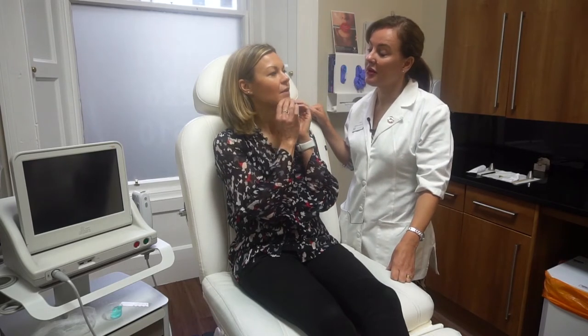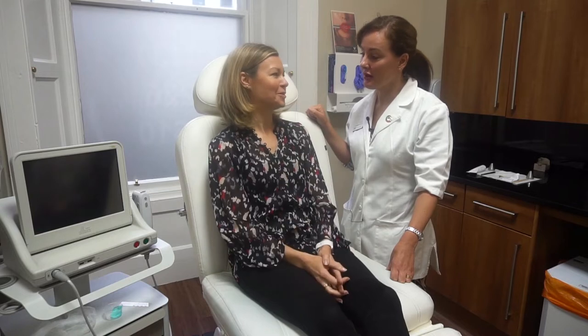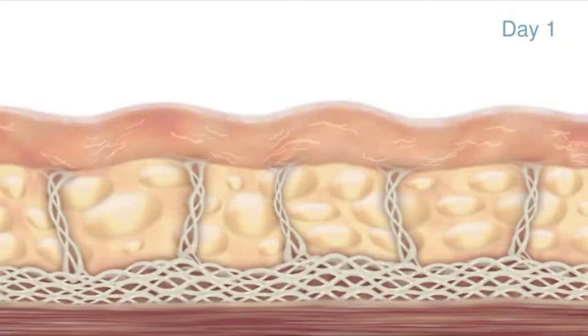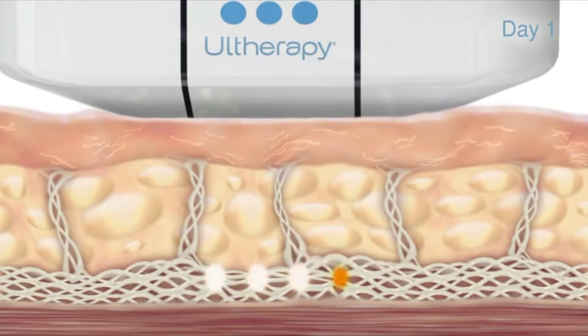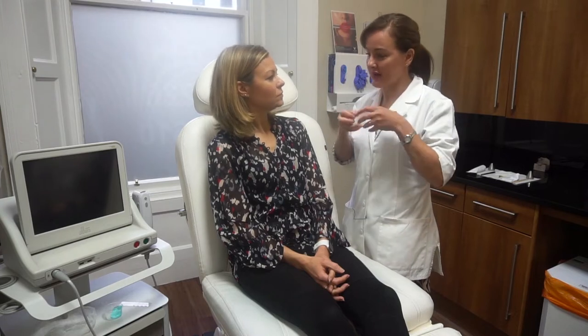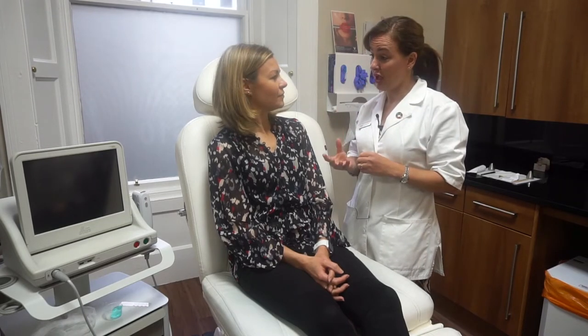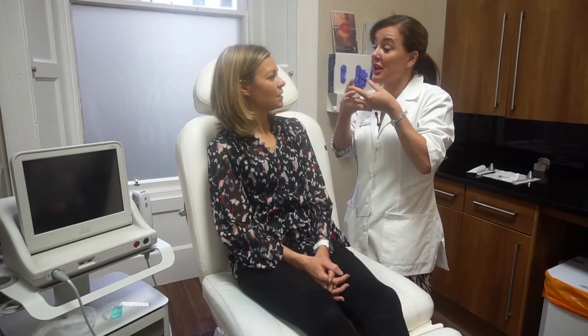I feel like I've started to sag a little around here and I've always had a bit of a pouch under the chin — just generally in this area there's a little bit of downward movement. We're going to reverse that by introducing heat deep underneath the skin onto the area called the SMAS. The SMAS is a supporting fibrous tissue underneath the skin that slackens as we get older — I think of it like a hammock that starts to give, so the fat pads and things start to drop. With Ultherapy we can heat that SMAS layer and shorten it, so you get lift.